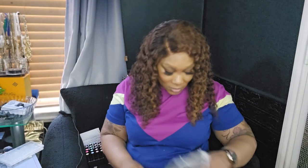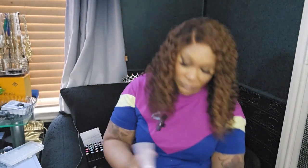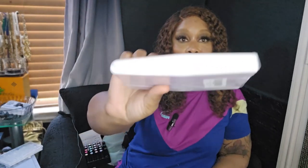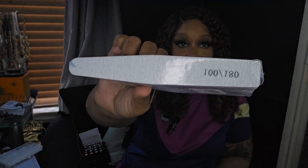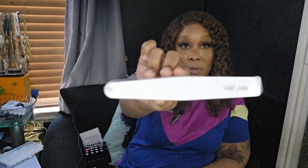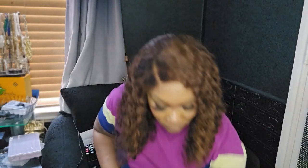I needed some more fingernail files so I got that. I think this is 25 of them and they're the 80/100/180 grit. I need these because sometimes you don't want to use that electric file on your nails and sometimes all it takes is this. I was running low on these so I decided to stock up.